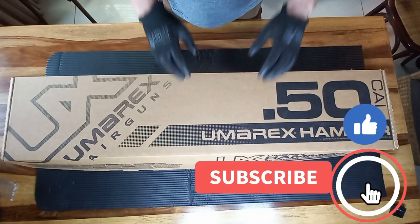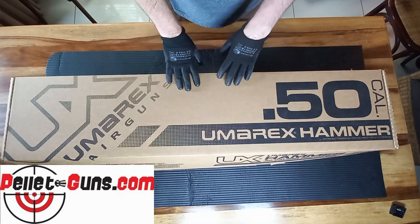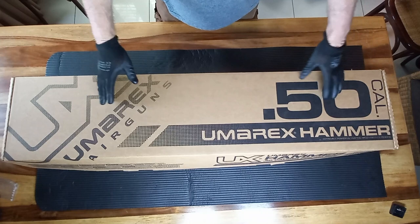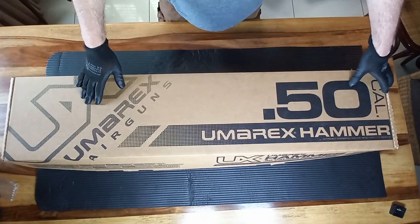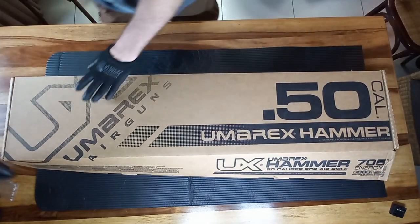Welcome back to African Air Ordnance. Just got another delivery in from pelletguns.com — this time it's for the awesome Umarex 50 cal Hammer. I'm filming it like this because the box is so big, so let me just open it up for you guys so you can see what's in the box.